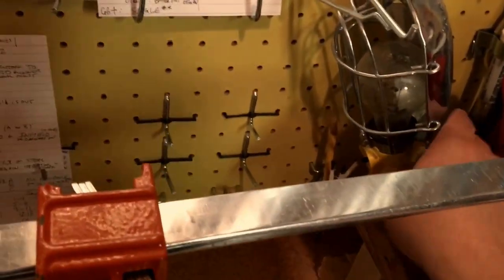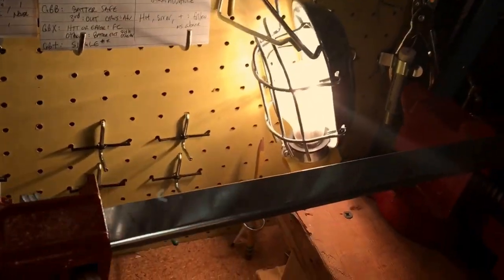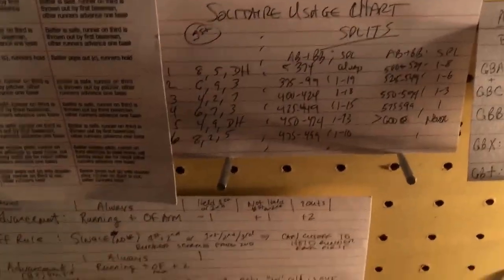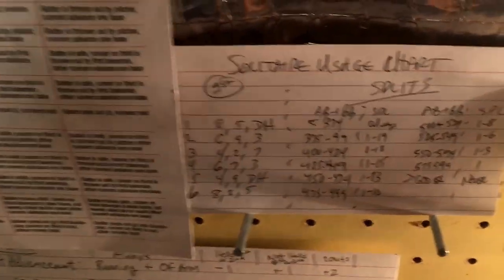The rest of my setup — I have a trouble light which helps with the lighting here. It's pretty bare, low-budget operation. The other thing I'll show you is my cheat sheets that I've created out of index cards, because I get sick of having to flip things over. So I started using the Super Advanced Solitaire usage chart.